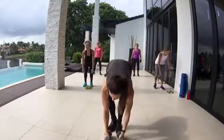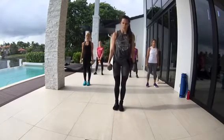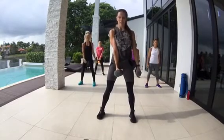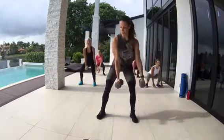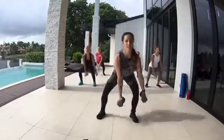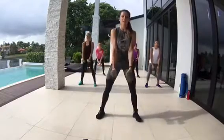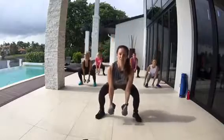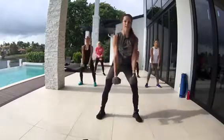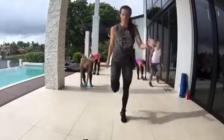Grab your dumbbells. We're going to start with the squat. From here, squat position with the dumbbells just like this. Have those dumbbells touch the ground so you're forced to bring that butt all the way down. That's 20 seconds. Jog in place, 20 seconds.